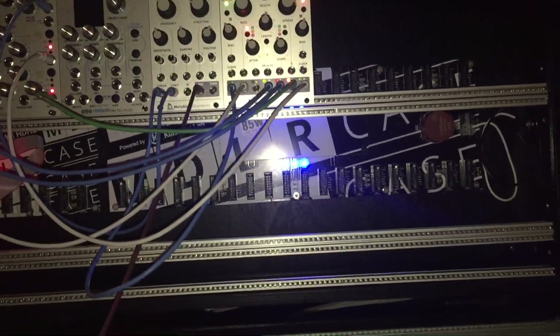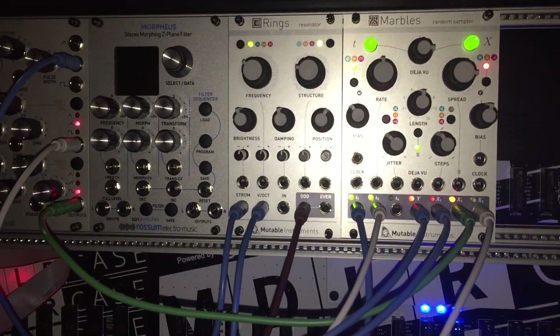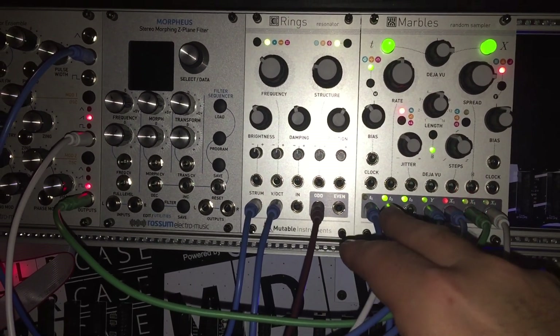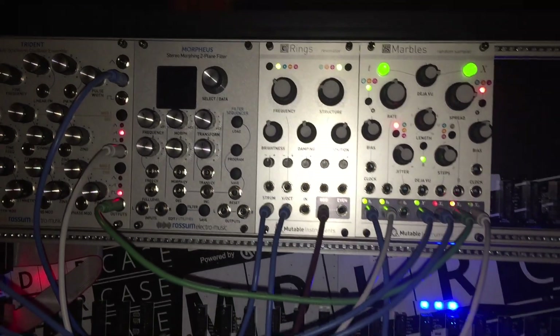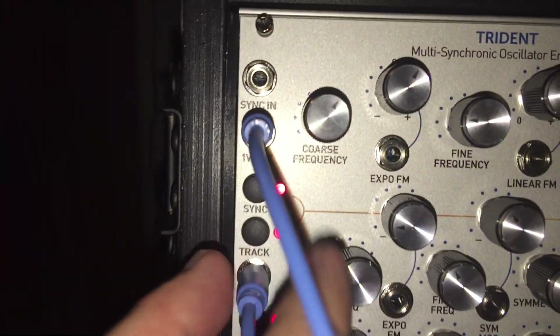Let me explain what's going on here. I'm messing around with my new setup and using Marbles, which does a lot of crazy things. On the left side, the T function is like a trigger generator sequencer type thing — you can do LFOs. For this patch, I have my Trident connected via one volt per octave.